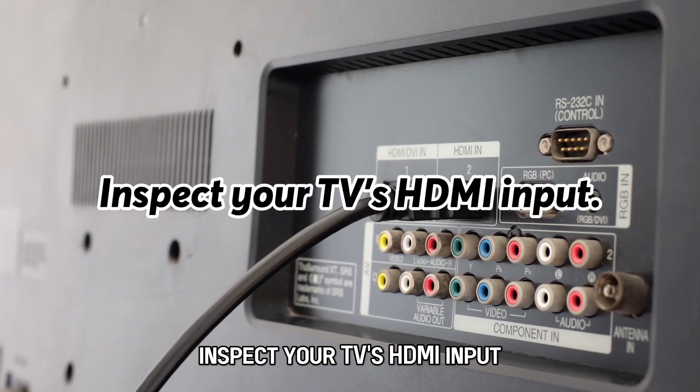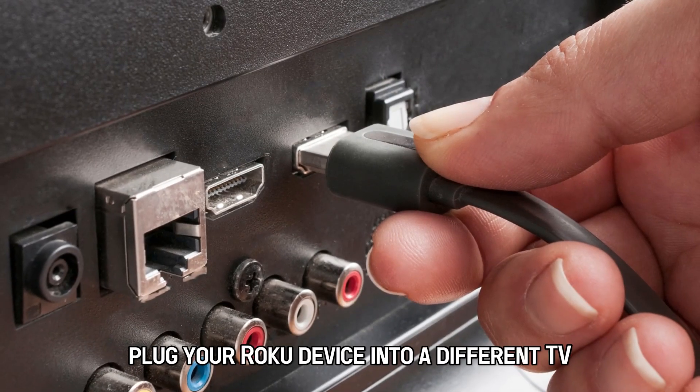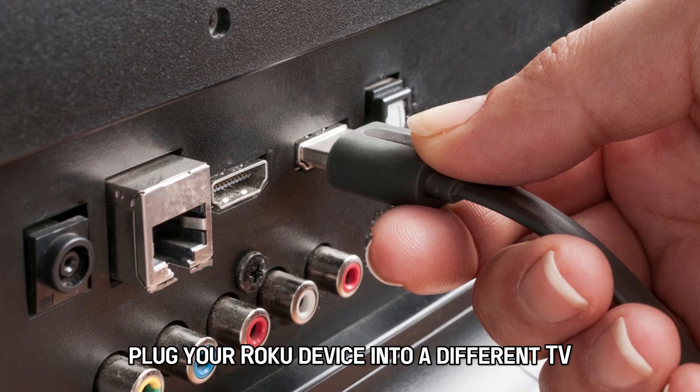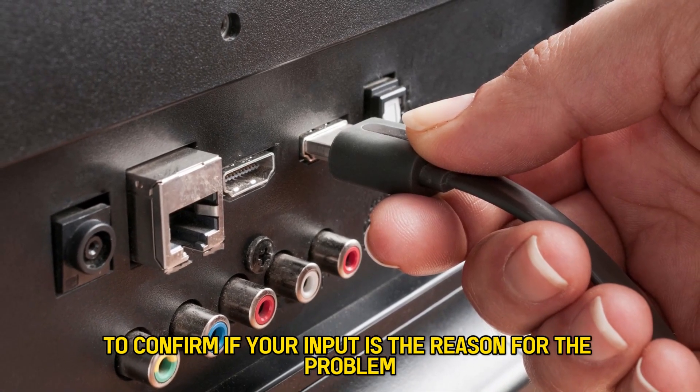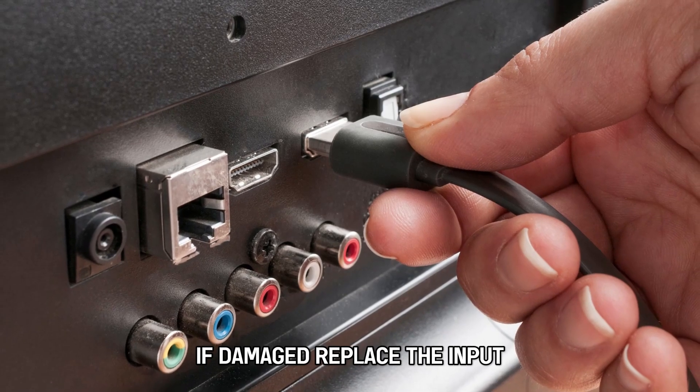Inspect your TV's HDMI input. Plug your Roku device into a different TV to confirm if your input is the reason for the problem. If damaged, replace the input.